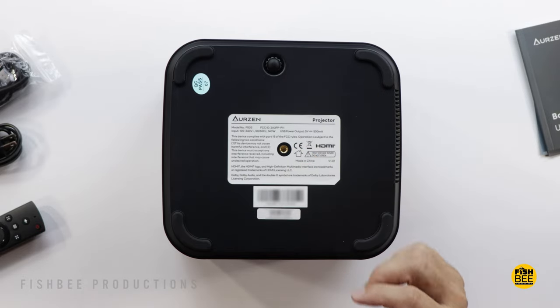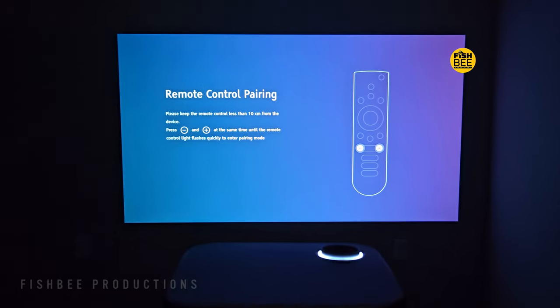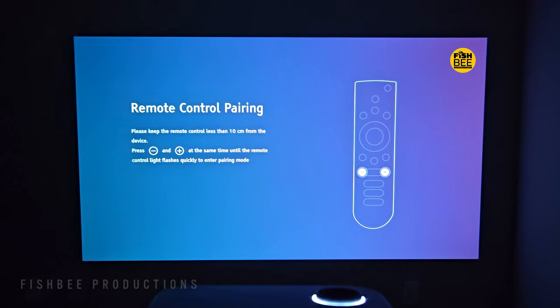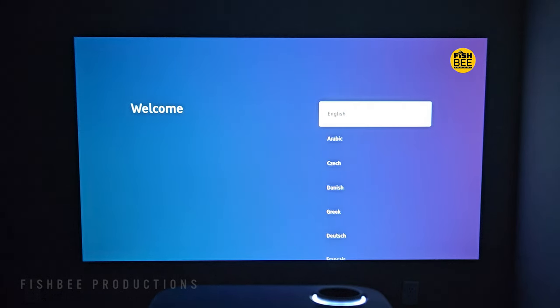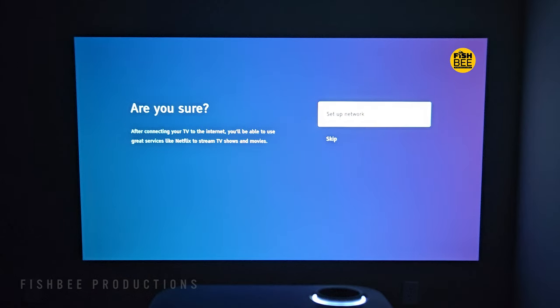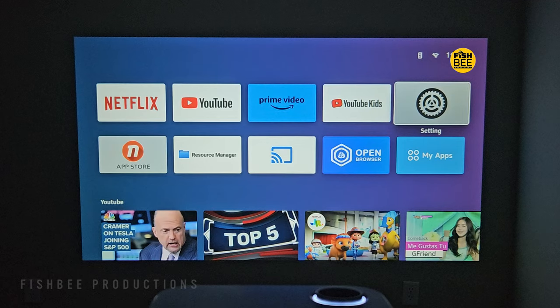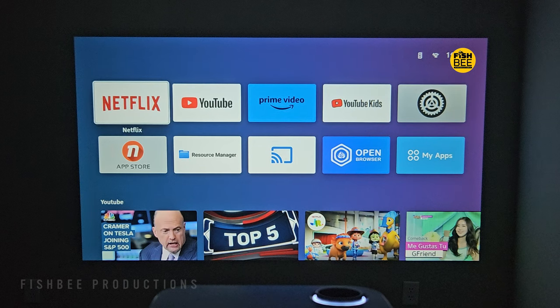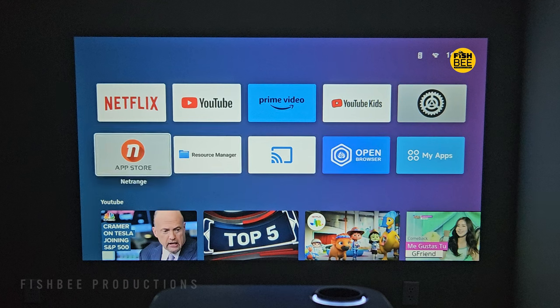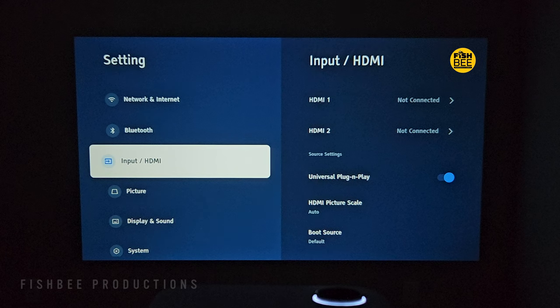Underneath, you've got an adjustable foot, nice rubber feet on the corners, and a threaded mount in the middle if you want to put this on a tripod or hang it from a ceiling. Once you get everything hooked up, you may need to pair the remote control, which is pretty simple to do, then choose your language and adjust keystone correction if needed — mine was pretty much spot on. You can also connect to your Wi-Fi network to use the built-in apps, and the home screen has app shortcuts that look similar to other streaming devices.